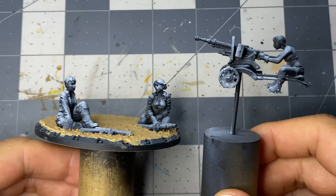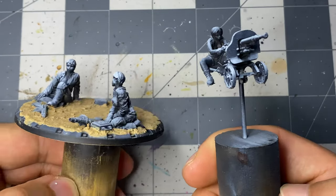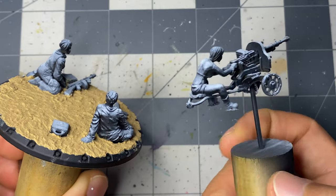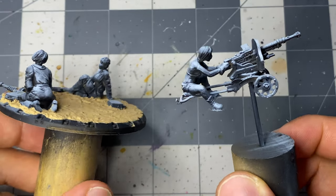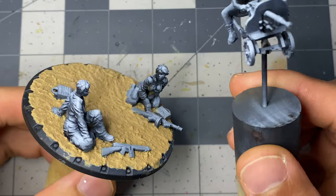This miniature was primed with an airbrush using Vallejo's black primer followed by zenithal sprays of gray and white. I then carefully cut the gunner figure to remove it from the base so I can easily apply AK Interactive's Desert Sand around the two remaining figures.